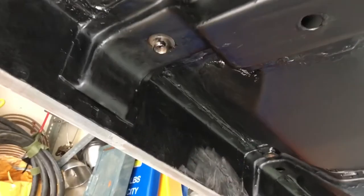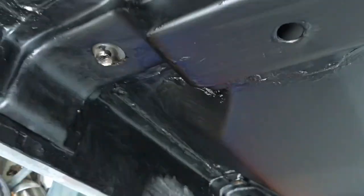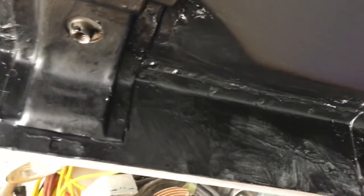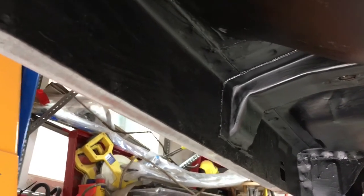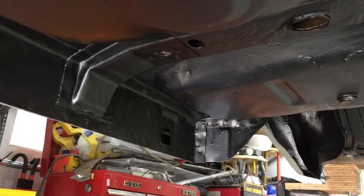There's a tab that a body mount goes around and then through the frame and holds on. There's also the same up front, although that's a through bolt. Wire wheeled everything and then put on the rust encapsulator. I used an Eastwood brand on that, and boy does it smell nasty and it bites into really any surface — that's going to be my finish under there.